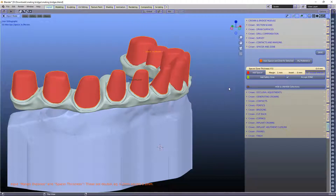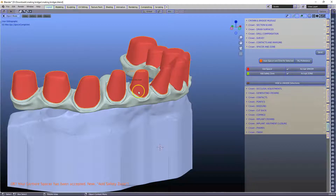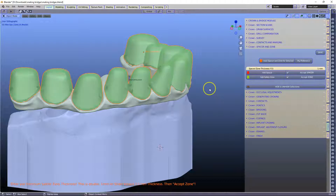Accept the spacer and then, as usual, we have to follow through this step. It's just thinking for a little while because there's so much to re-mesh. Let's do the other one — the spacer — and we can accept that one as well.